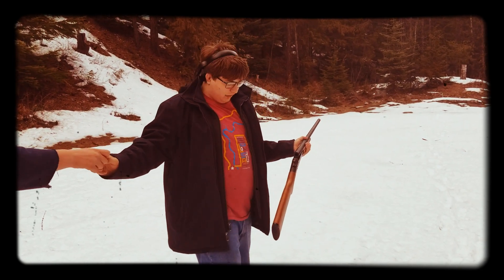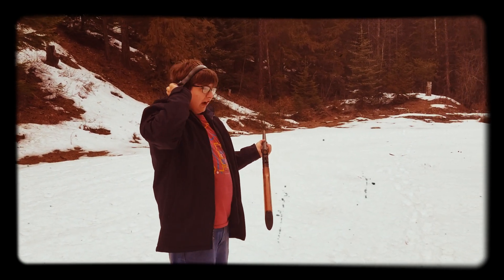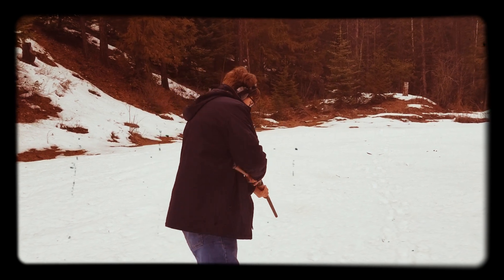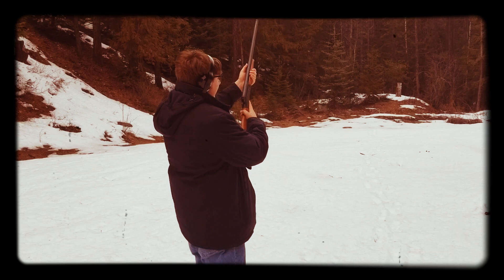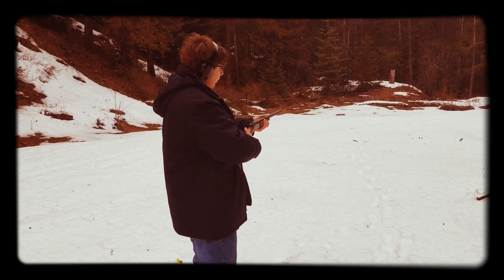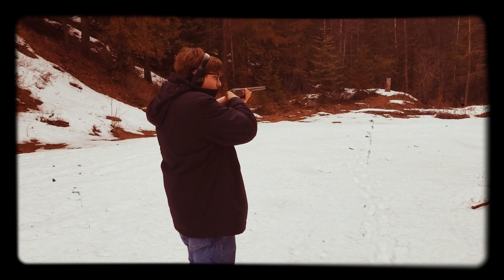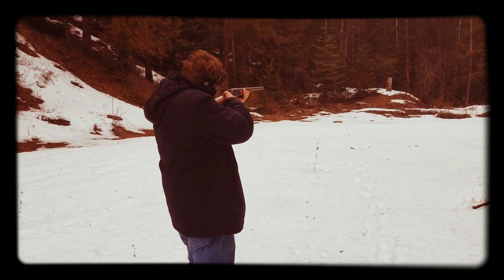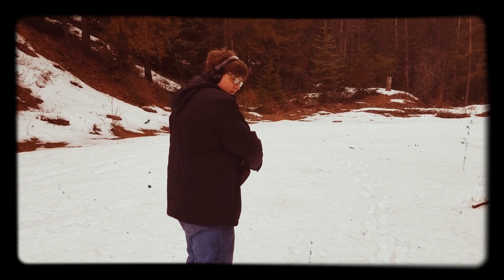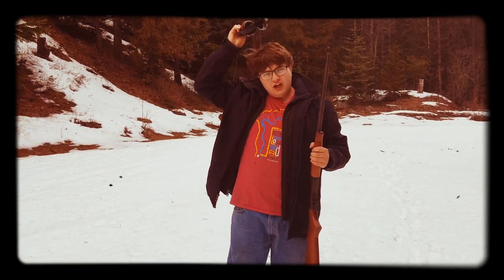Blake can go one more time, then Brennan can go. Aim first, then pull the hammer. We also got a zombie target down there. There you go. And that was the first time I ever shot a shotgun.